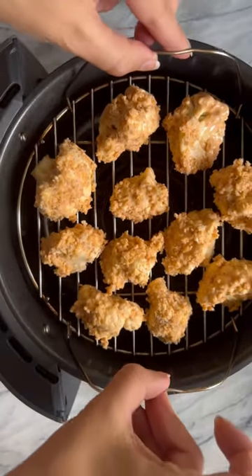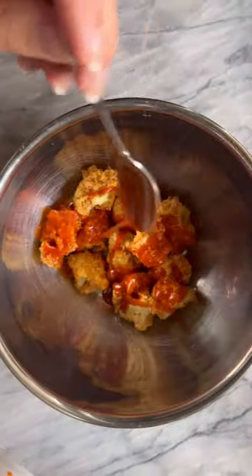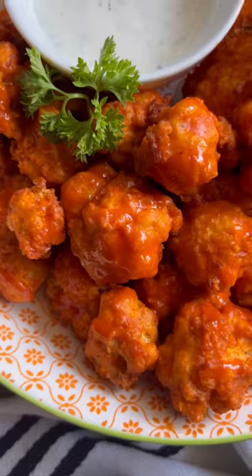Place those cauliflower wings on your tray for the air fryer. Put them in the air fryer for 10 to 12 minutes, flipping halfway. Mix your vegan butter and Frank's, toss the wings, and serve.